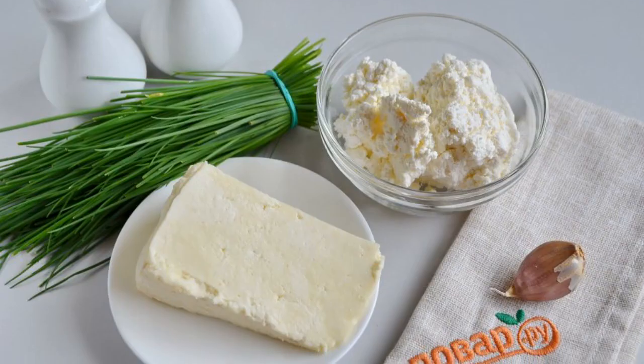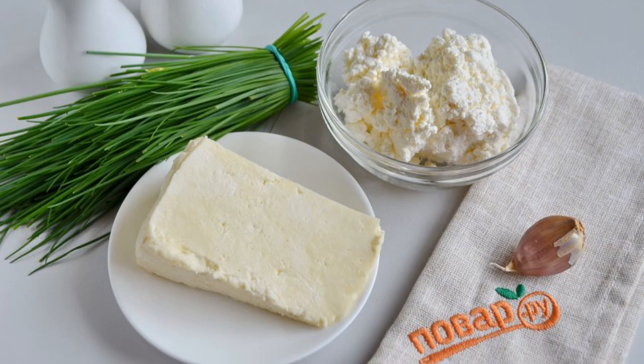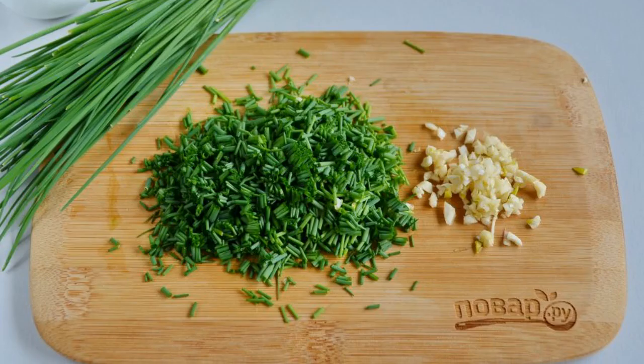Look, prepare the products. Thoroughly wash the onion, peel the garlic, chop the onion and garlic.